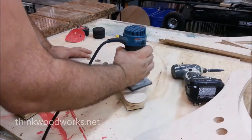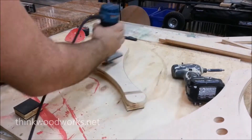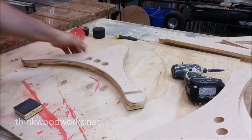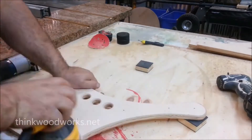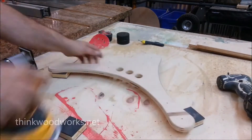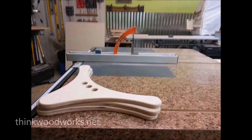Using the parts as a template from the working prototype, I cut out a bunch more parts and then routered them so they'd have nice smooth edges — and then of course lots of sanding. A lot of sanding.